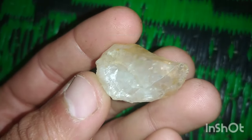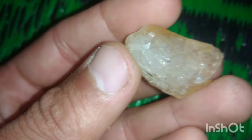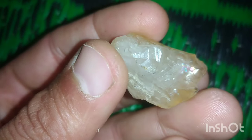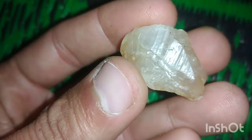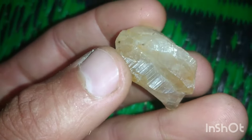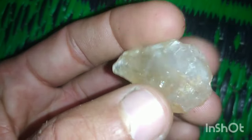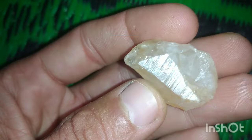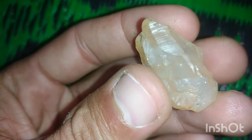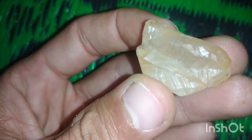Welcome to the Diamond Hunter channel! If you're ready to embark on an exciting journey of uncovering the secrets of raw diamonds, you've come to the right place. In this video, we'll take you on an engaging quest to learn how to test raw diamonds at home. Don't forget to subscribe to our channel, hit the like button, and share the video with your adventurous friends. Imagine yourself as a diamond hunter, exploring the hidden gems among us.